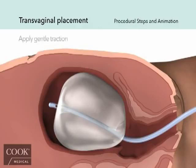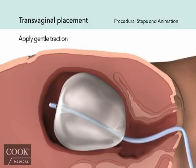To maximize the effects of tamponade, most notably to the lower uterine segment, apply gentle traction to the shaft of the balloon to ensure contact between the balloon and the uterine wall. This can be achieved by securing the balloon shaft to the patient's leg or attaching a weight no more than 500 grams.